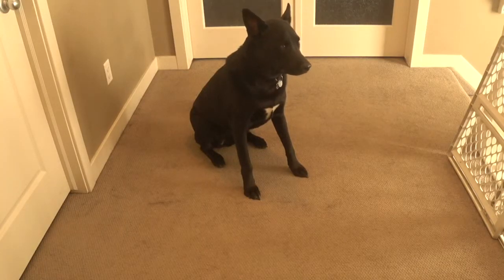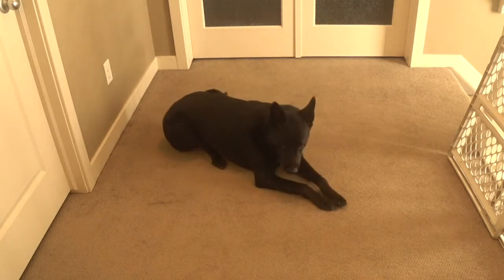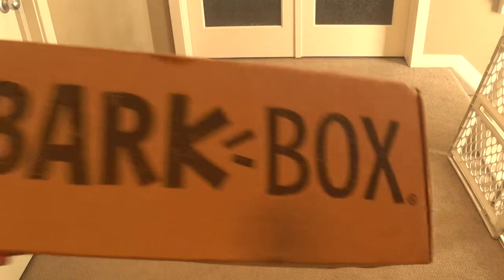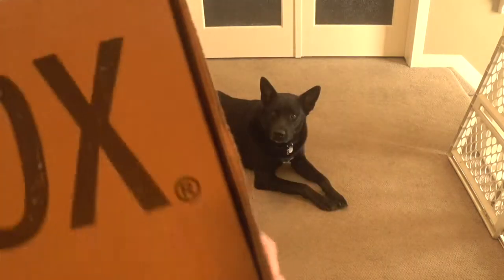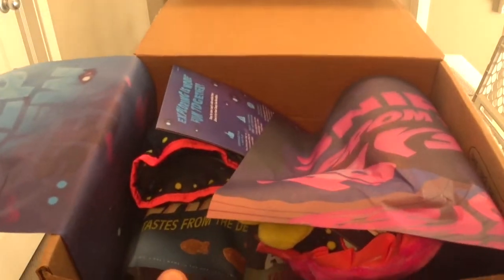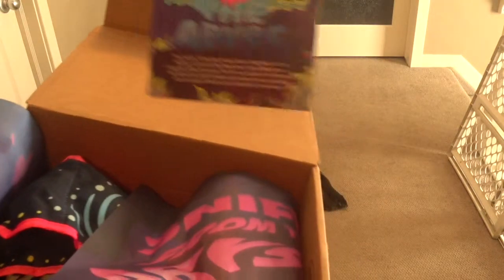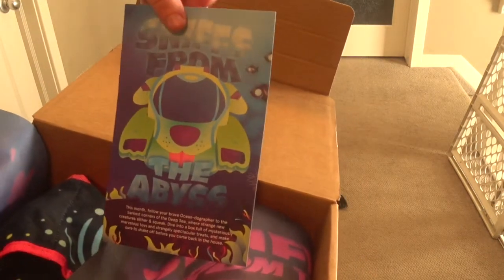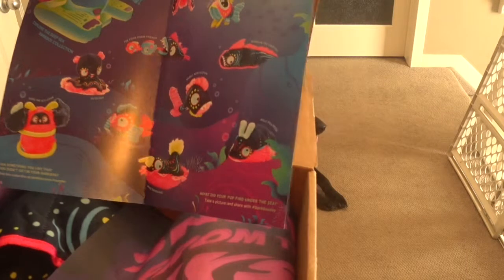Hey everybody. Today we're going to be opening the May Bark Box with Vader here. It is a hot day so he might be panting a bit, but don't worry too much — he's just a little tired. So here's the May Bark Box. Don't know what the theme is yet... the deep blue — oh, the Deep Chew scene. Looks like it's ocean themed.